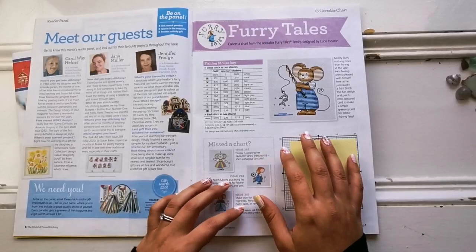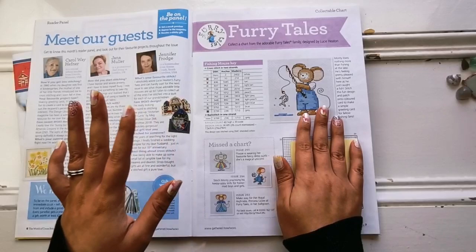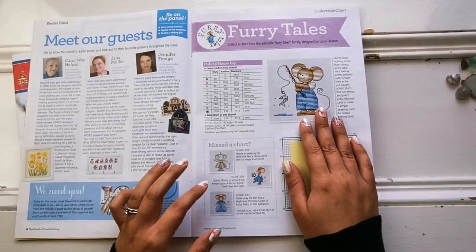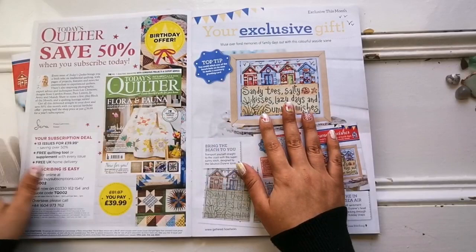I aspire to be one of those reader guests. Then the first chart as always is a Furry Tails design. These are Lucy Heaton's — tiny, small, easy stitches that you could probably do in a day or two. They're all mice and they're so cute — a whole family of mice. This is Monty, and he's fishing. Last issue it was Flossie, who was dressed up like a unicorn. Super cute. I'd love to see them all stitched together someday. That would just be amazing.